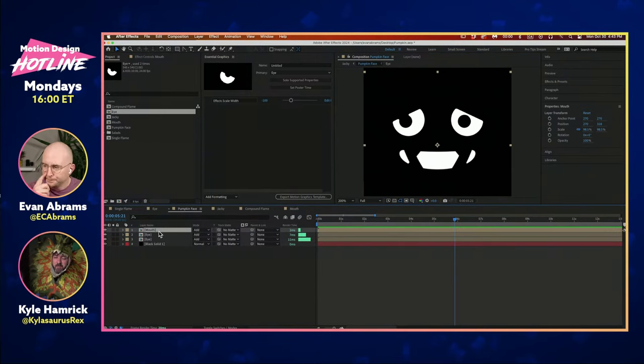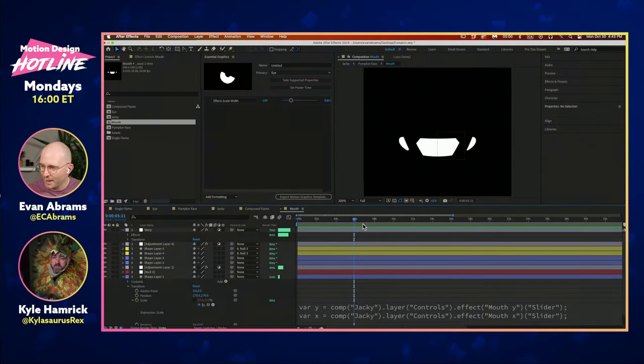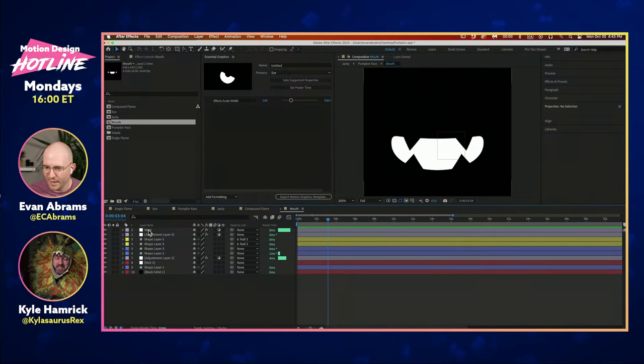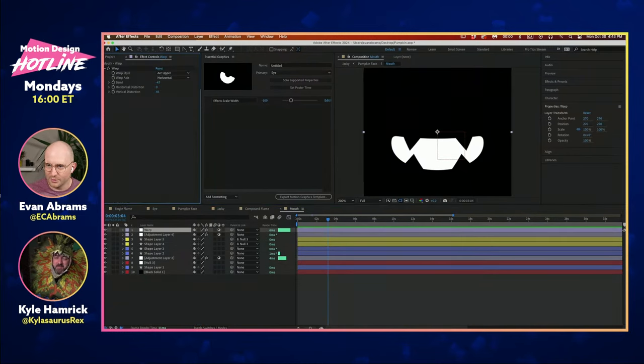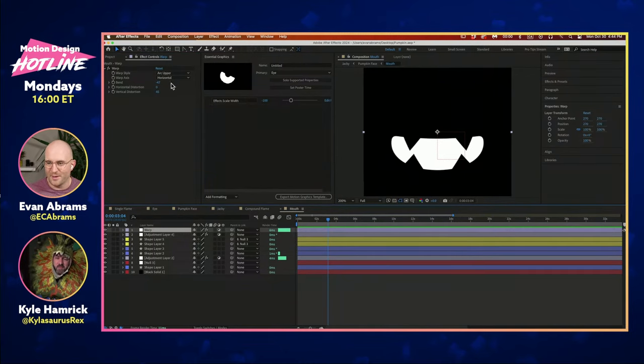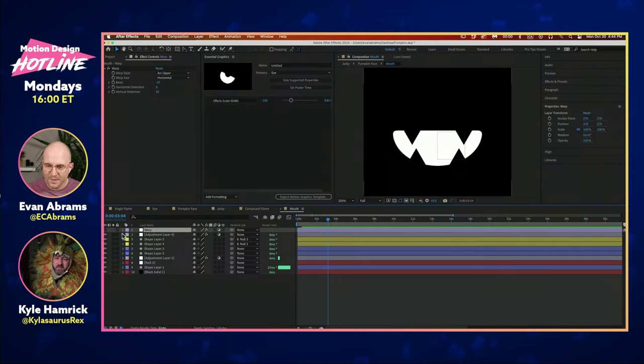Let's talk about the mouth. I was kind of going for that kind of bean mouth going on here. There's a lot of warping going on — I've used an Arc Upper warp to give this kind of smile. That stretching makes it feel a bit more spherical. There's another adjustment down here with a bit of that gooping going on to soften what would otherwise be a kind of jagged mouth.